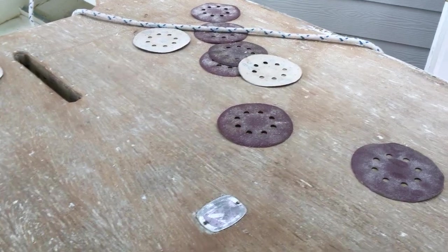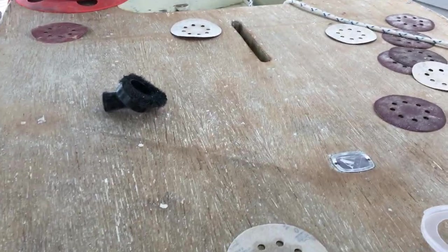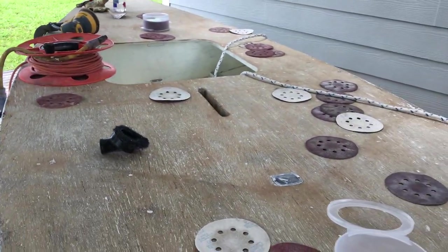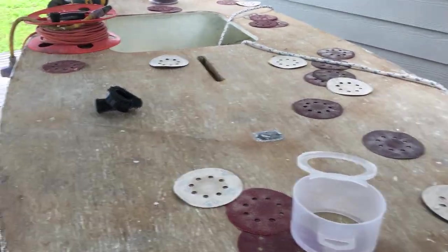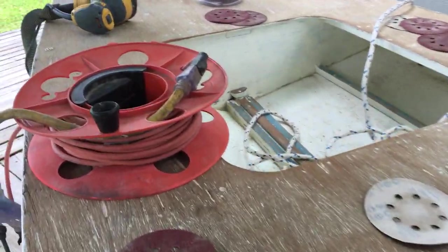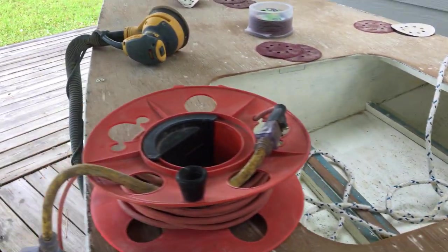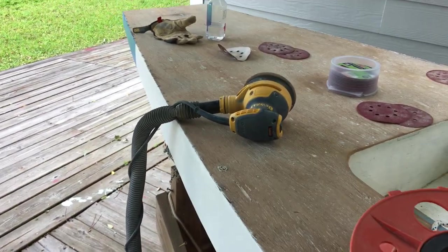It looks like we went through 30 or 40 pieces of sandpaper, but I've got it sanded down. Got the cockpit sanded down with the little rest for the floorboards that go in the cockpit.